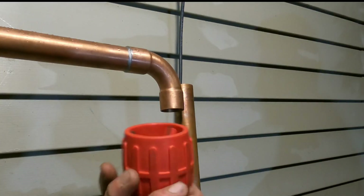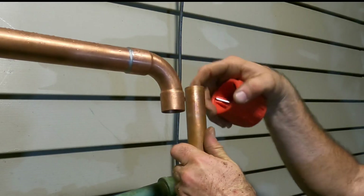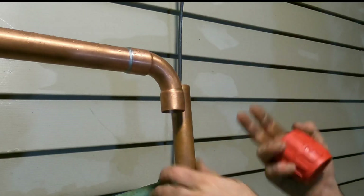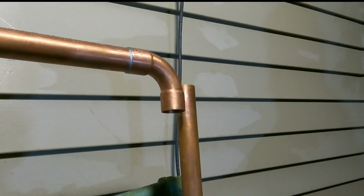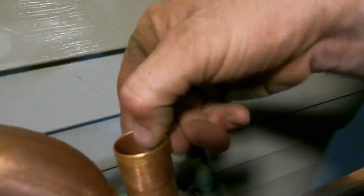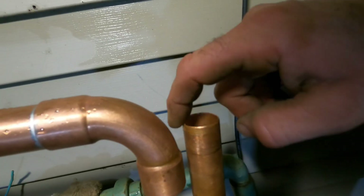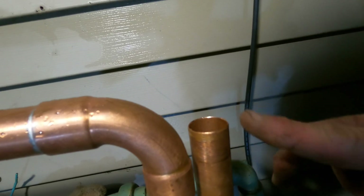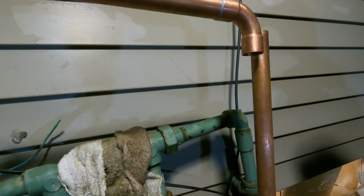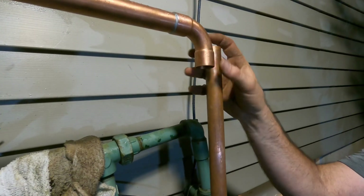I already reamed it out — it's always good to ream these pipes out, but not when it's straight up or else you've got to make sure you flush everything good. I even do the outside. If you look, you don't want any burrs inside. If you do the outside, you get this nice little rounded edge — it looks pretty nice, and it also makes it a lot easier when you want to slide the fitting together.